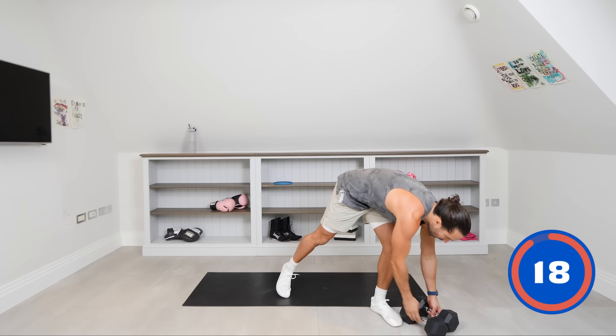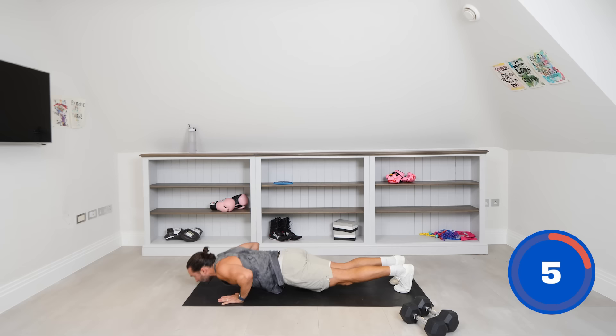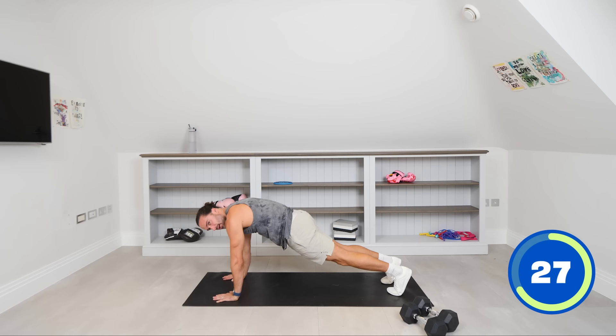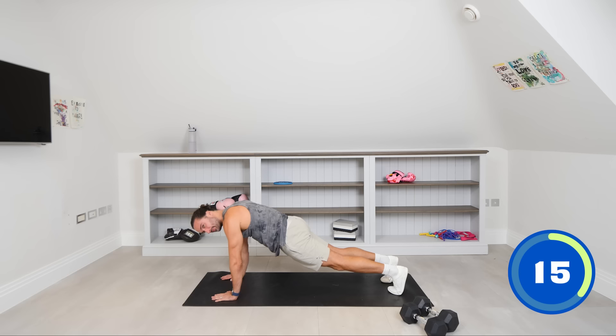We're going to put these weights down and have a look at the high plank. Obviously if you think about this as a starting position — you do mountain climbers from here, squat thrusts, push-ups — it's hard to get that strength without the base. So we're going to hold the plank for 40 seconds. Hands are stacked under the shoulders, not far in front — literally just underneath. Don't bend the arms, lock them out, push your hands into the ground, squeeze the abs and squeeze the core. Keep that base nice and strong. This is the starting position for so many exercises.